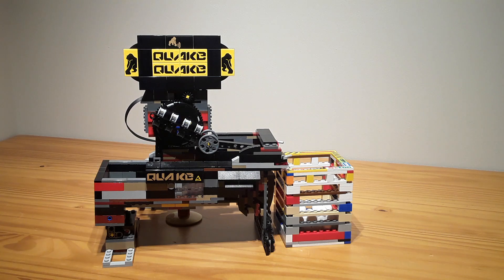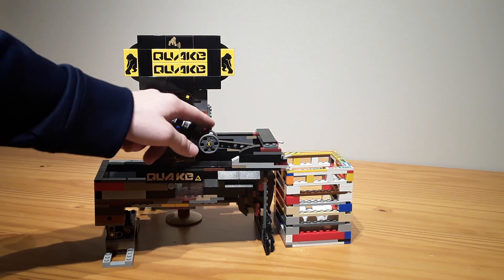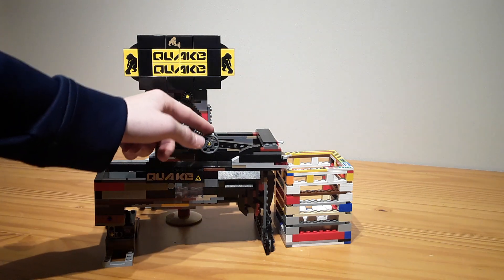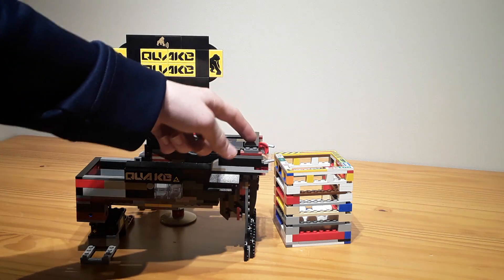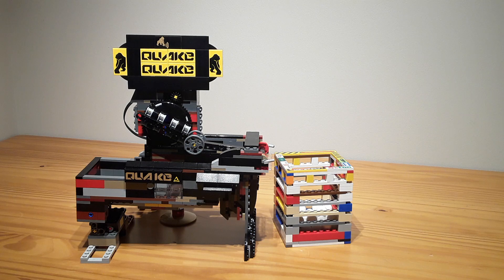It's quite a nice little module. There were no little friction joints, so I had to use a three-long axle with these in it. And this is only for transportation, so this doesn't wiggle around as much in transport.